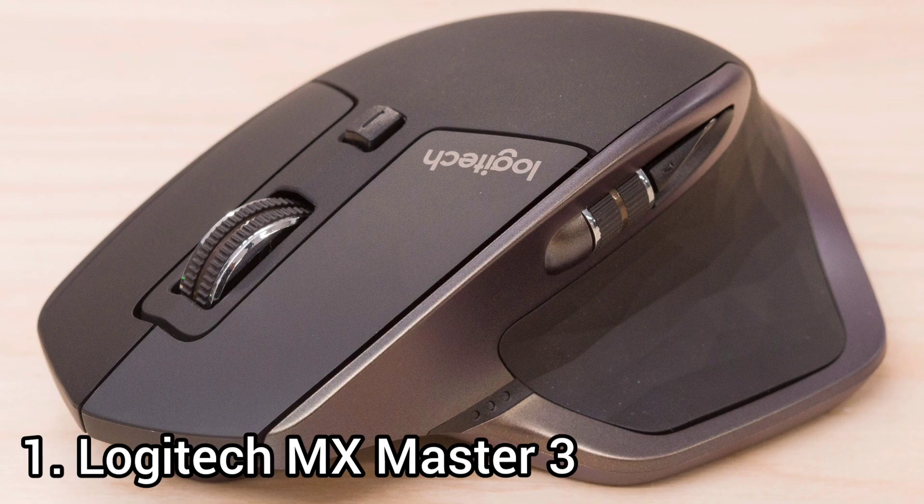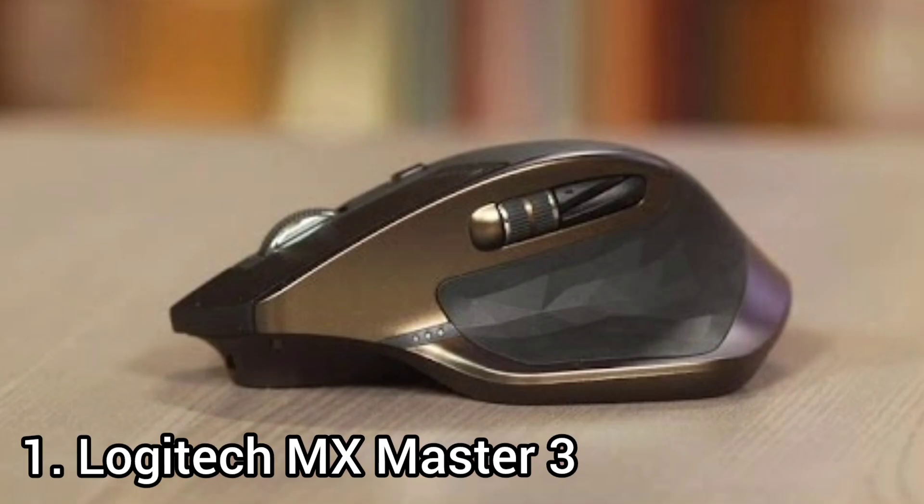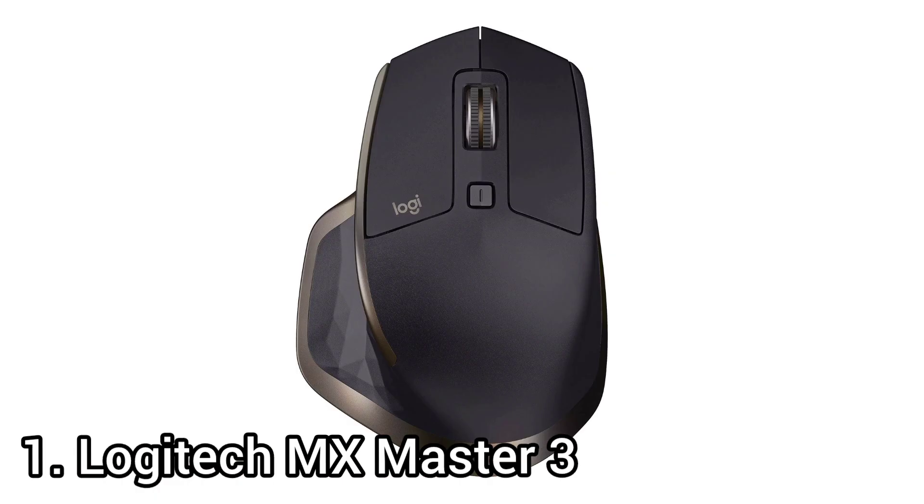Number 1: the Logitech MX Master Wireless Mouse. The Logitech MX Master is an outstanding office mouse. It feels very well built and has an ergonomic right-handed shape, though it is quite tall and bulky, so those with small hands likely can't use it comfortably with any grip type. It connects wirelessly with a USB receiver or via Bluetooth, and there are plenty of buttons you can program using the companion software, compatible with Windows and macOS.